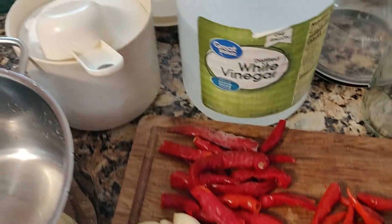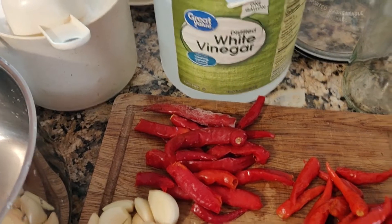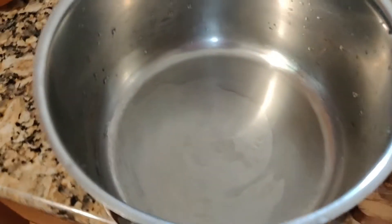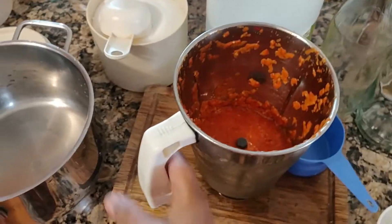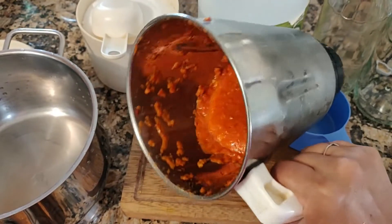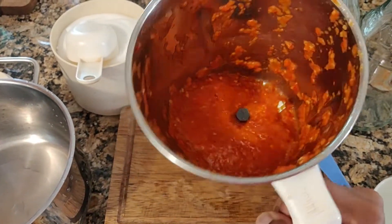I need two cups of vinegar, two cups of sugar, and two cups of water, and later I'll be boiling. I'm going to grind all this. This is how it looks with the grinding — not too fine and not too coarse.